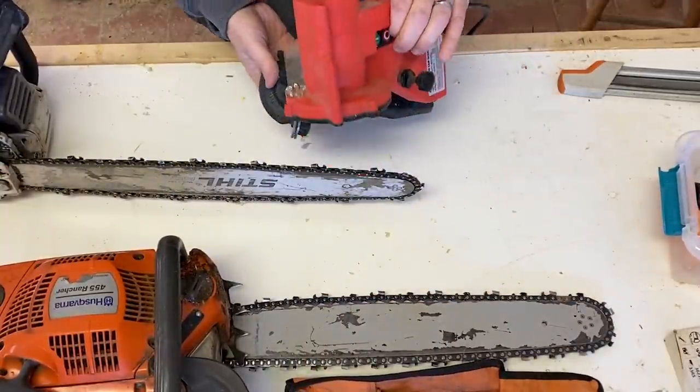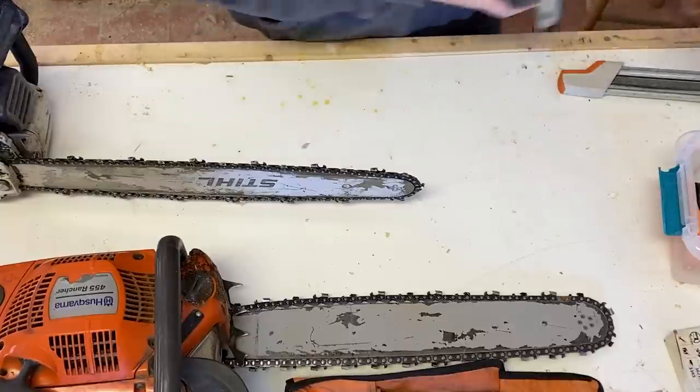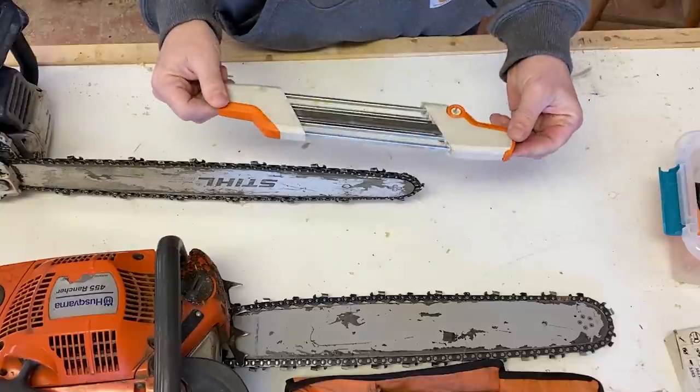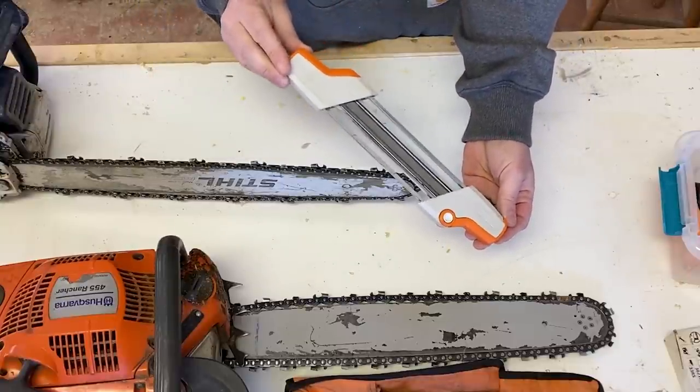This was pretty cheap — I'll put links in the description to all this stuff if you're interested in trying any of it yourself. The best tool that I have found so far is this. This is not a cheap sharpener, but it is an excellent sharpener.